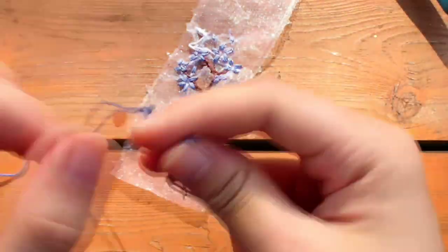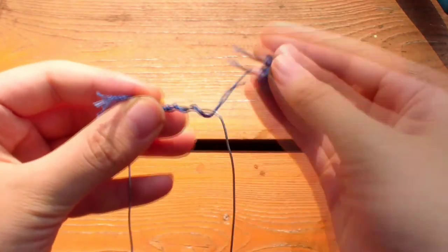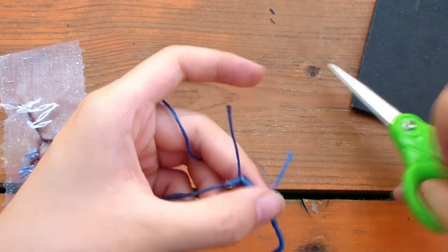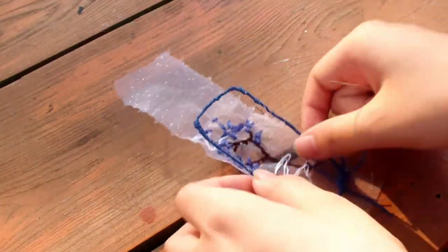Now we're going to start a new thread. Tie the thread onto the corner of the connected wire and just wrap it around like this. Make sure you do some extra wrapping at the corner of connection to prevent the poking wire from poking out. Then just tie a knot to secure it. Don't worry about the excess thread — we'll glue it down later. Now we're going to attach the wire frame onto the fabric.